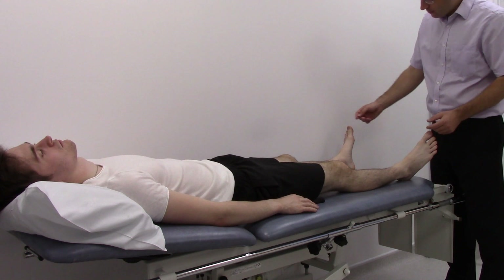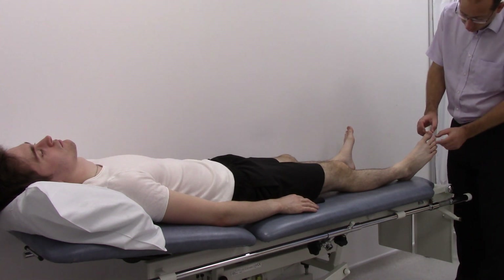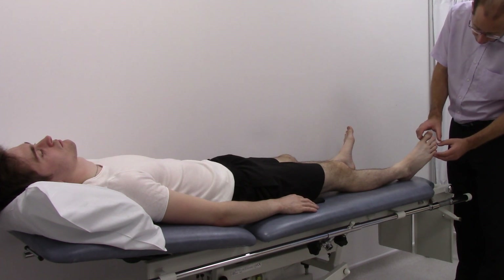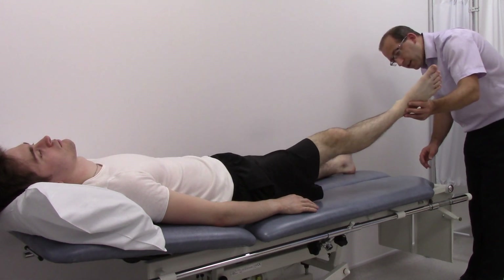Check the capillary refill in both feet. Look for any signs of ulcers on the tips of the toes, particularly looking in between the toes, and also look underneath at the heel.